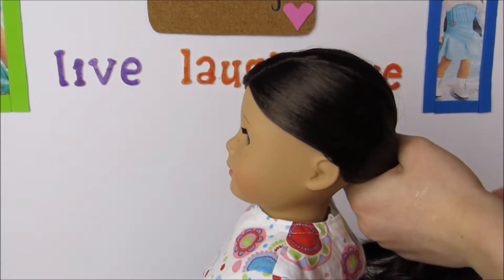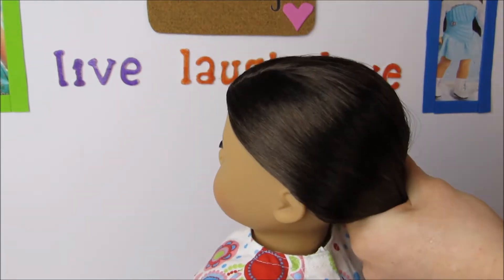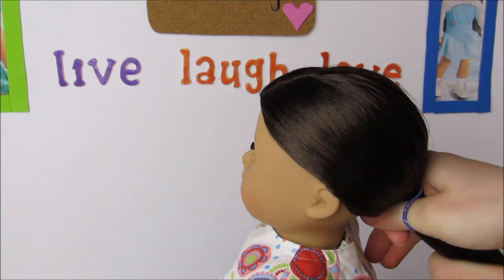Once you have the ponytail basically ready, it is time to take a hair elastic and tie it off. Try to get it as close to the middle as you can, because that is what makes it a really good ponytail.